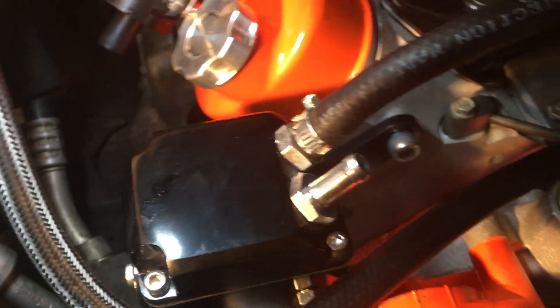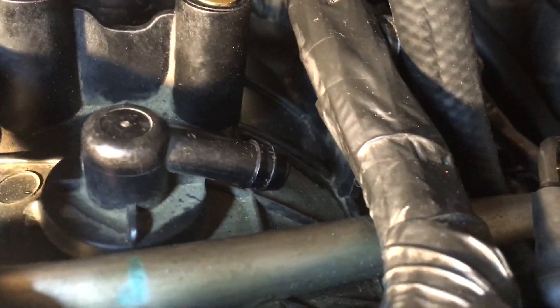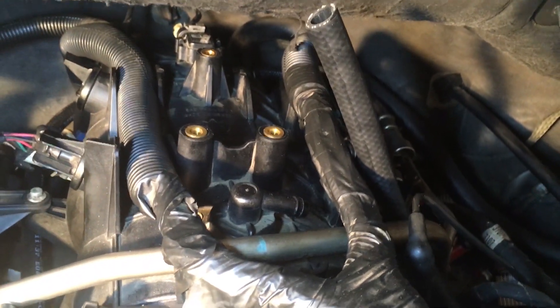The first hose comes around, snakes underneath, and comes into the catch can. Now I'm routing the next line — I've got a bunch of excess here, and I'm going to run the line from here, down underneath the throttle body, and come up. Its final destination is right here, so I'm going to figure out what makes the most sense, terminate the ends, and then I'll have a catch can system with an inline PCV.